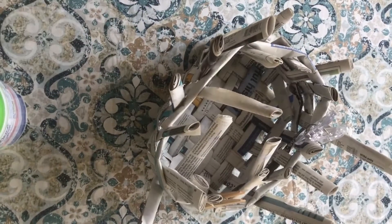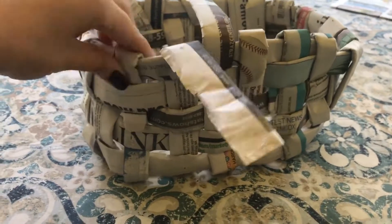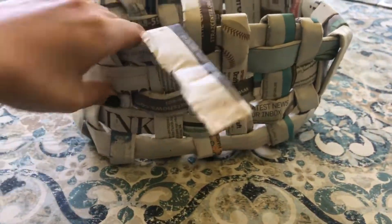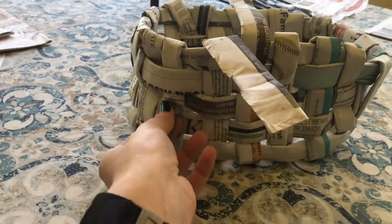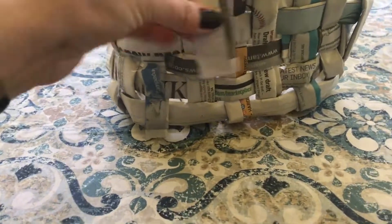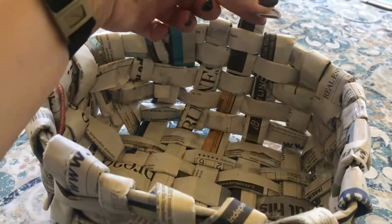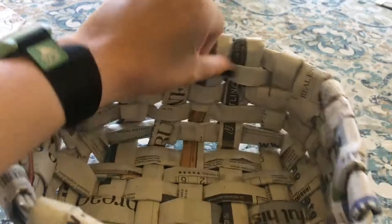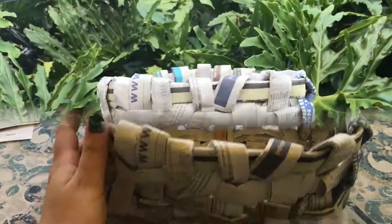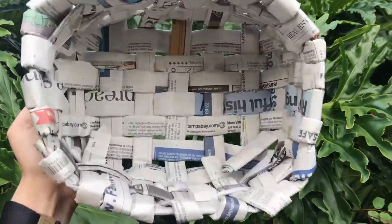To complete your basket, you're going to take those pieces that are sticking up straight and fold them over the edge of the basket. If you have a piece that is on the outside, fold it towards the inside. If you have a piece that's on the inside, fold it towards the outside. If you have a piece long enough, you can weave it back into your basket to hold it in place, but if you don't, just use a piece of tape. And there it is — your completed basket. You did so well. Thanks for joining me on GCM at Home.